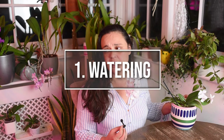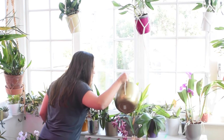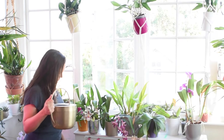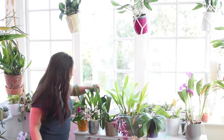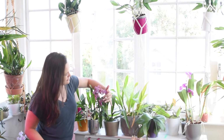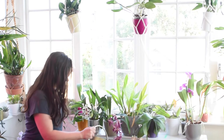Let's start - first things first. When you repot your orchid, the first thing I do is water them. Some people tell you to avoid watering, but I don't think that's the best idea. We have to water our plants, specifically if our mix is dry, because otherwise these plants will start to get dry and get more stressed. So in order to avoid creating even more stress, I firstly water my plant after repotting.